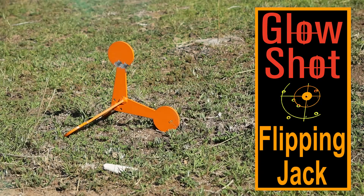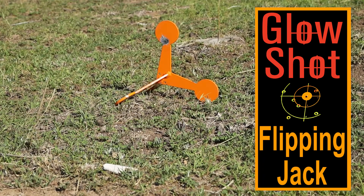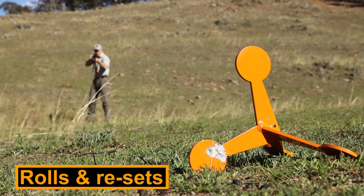Want a target you can chase? Glowshot's Flipping Jack Reactive Steel Target is the go. Every time you hit it, the Flipping Jack cartwheels away and lands ready to shoot again.